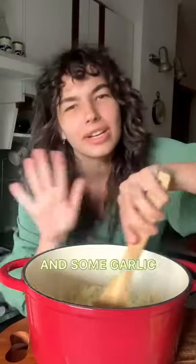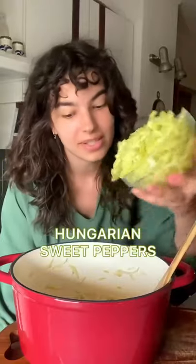Add some oil to a pot, yellow onion going in, we're gonna let it soften, yellow peppers going in, mix.